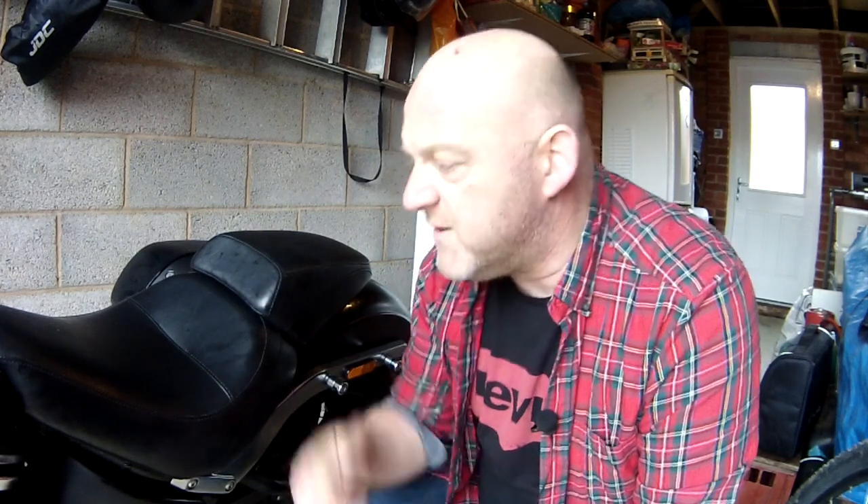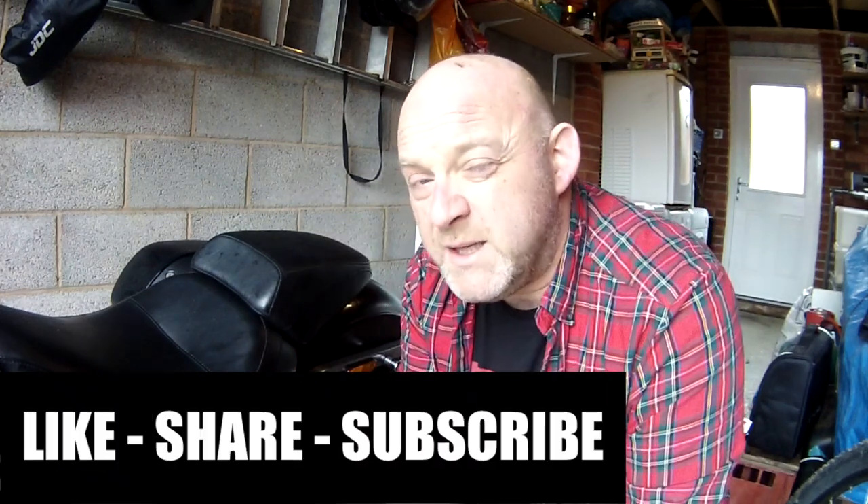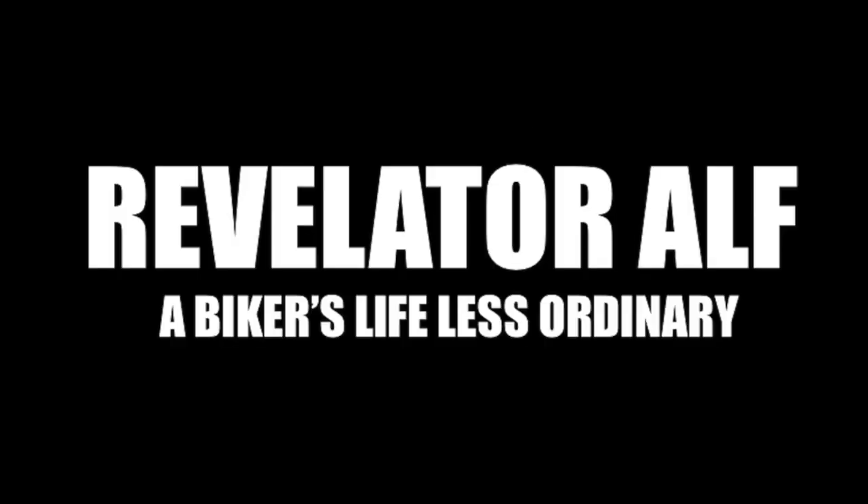Anyway, I hope you enjoyed that. Please like, share, subscribe, leave those comments below. Let me know what you think of the stock seat — whether you like it, would you do this, would you keep it on, would you struggle with it? Check out the website revelatoralf.com — all the links in the description too. Subscribe and don't forget that bell for all future videos. Right, and I'll catch you again. Bye now. Revelator Alf.